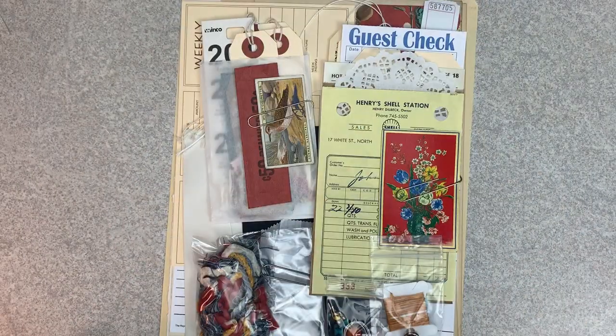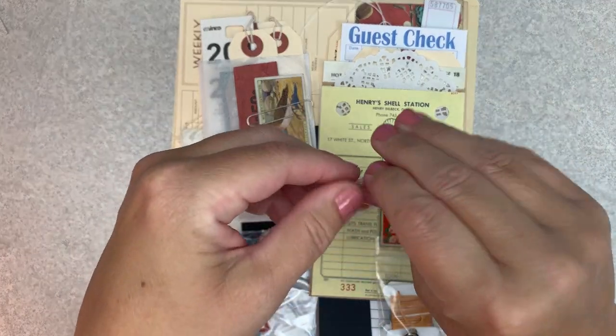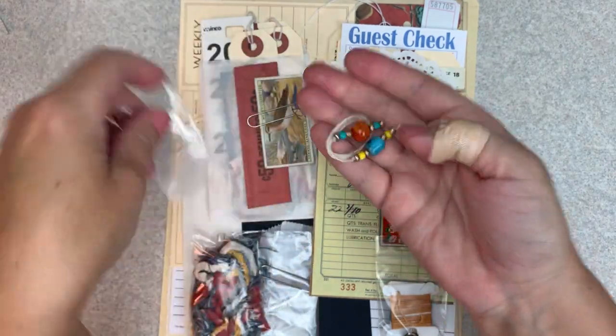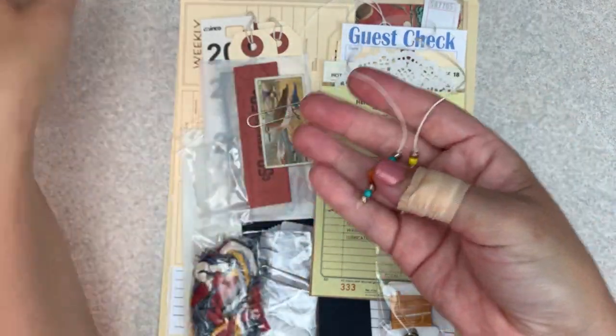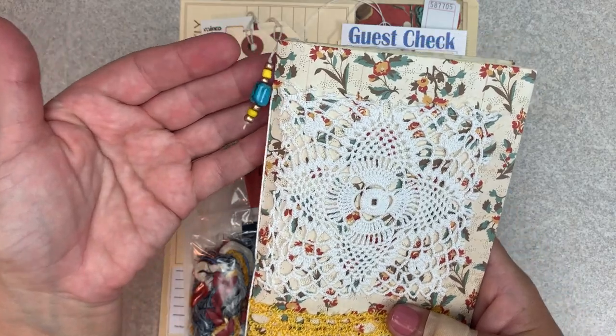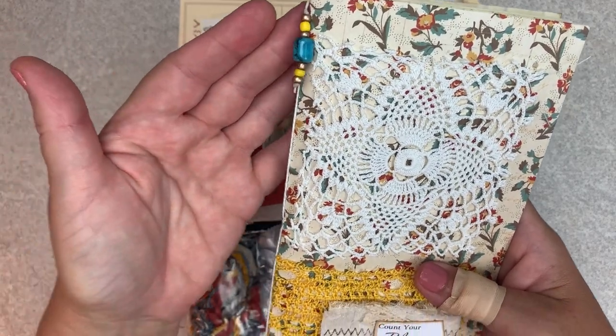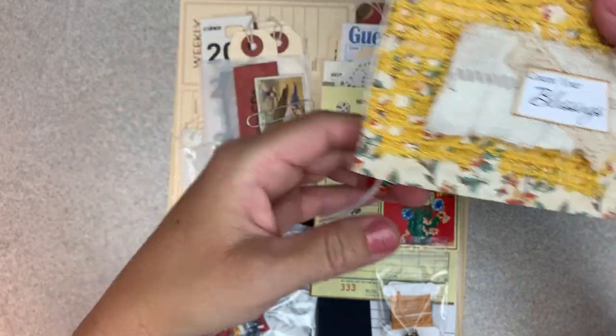And then we have everything in the ephemera pack. I'm super excited about this. I'm going to go through everything on top first. Each collection, I like to create just a little beaded bookmark that you can use if you want to. The beads kind of hang out of the top and the bottom. Here you can see the colors — super pretty.